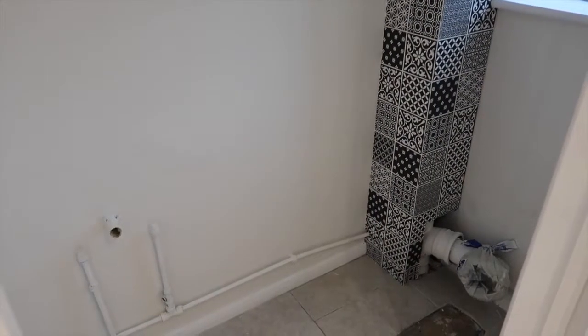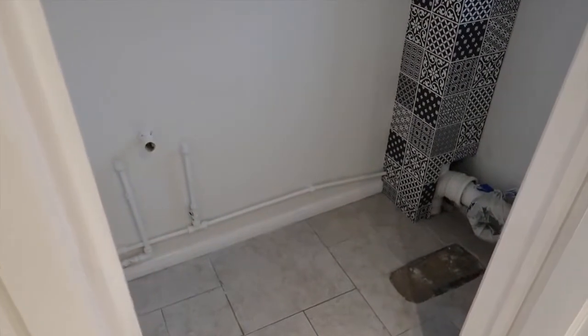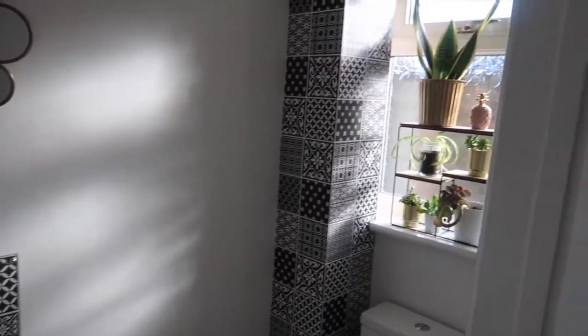Now all the decorating is done, we are just waiting for the plumber to come back and fit the sink and the toilet. And here it is — the finished cloakroom.